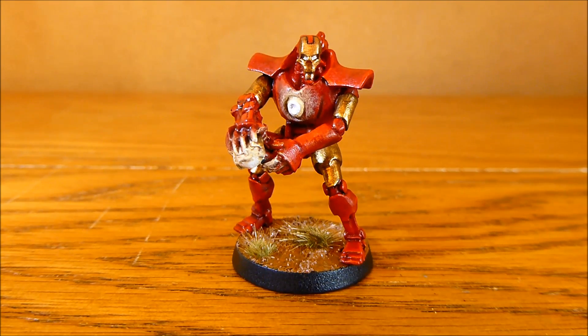So obviously I'm entering into the Marvel category, which is basically where you make a Marvel character from your hobby miniatures, and obviously I've made Ironman out of this immortal.